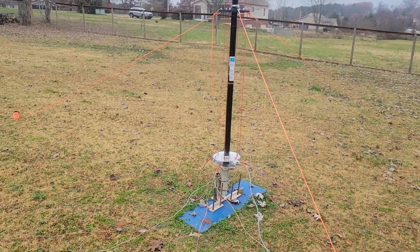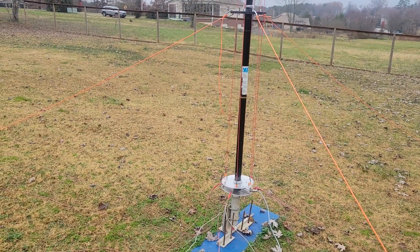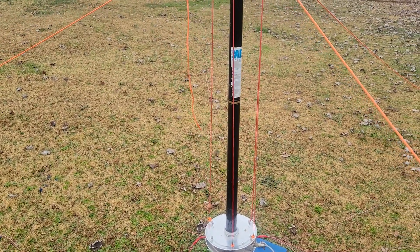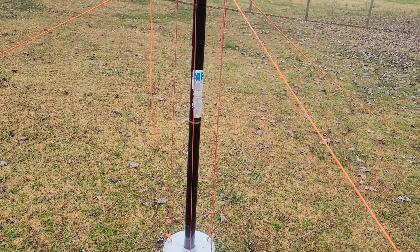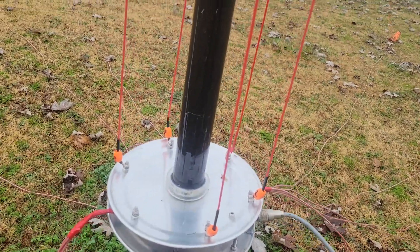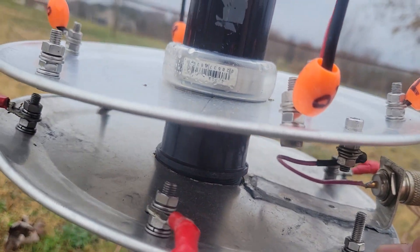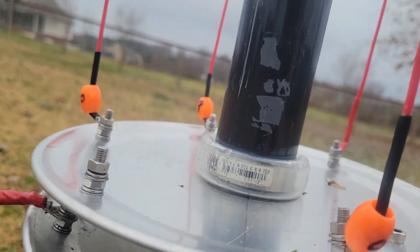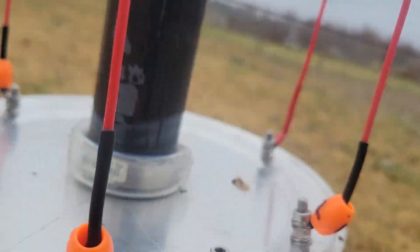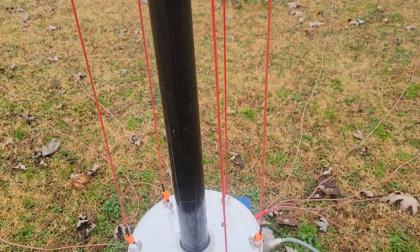WJ6A here. I want to show you this MFJ antenna pole and what I did to it today. These are the plates — this is the ground radial plate and this is the driven plate. I've got it locked in place, and of course there's the PL-259 connector. What I've got here is I've got 20 meters.